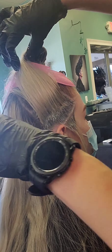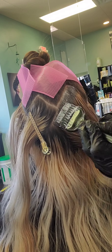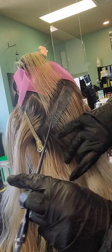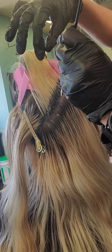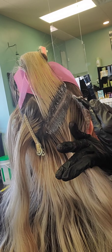The hardest part about this pattern is making sure that you don't get your lightener anywhere on that top section. What I like to do is use Velcros so that all the little flyaways and short hairs do not get stuck to my brush and move that lightener around and overlap the hair.